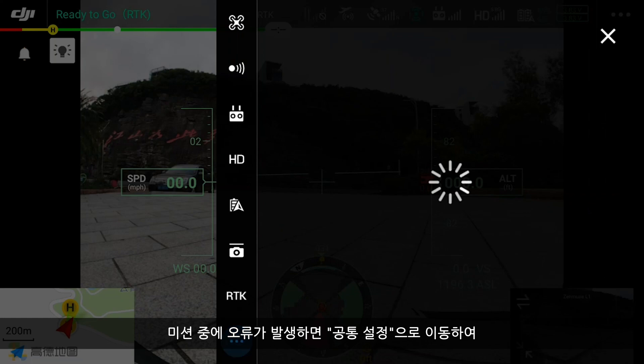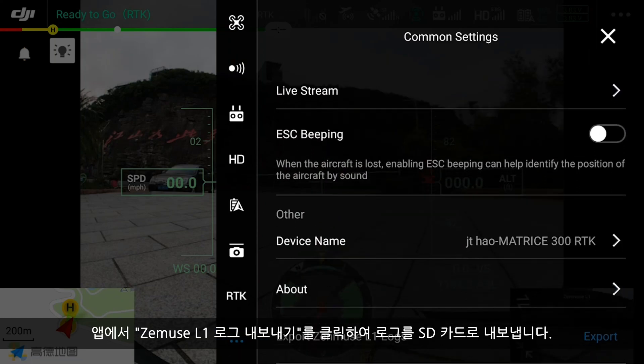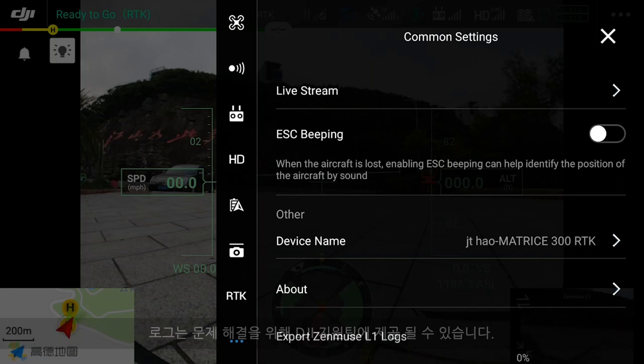If any error occurs during the mission, go to Common Settings and click on Export the Zenmuse L1 logs in the app to export the logs to the SD card.